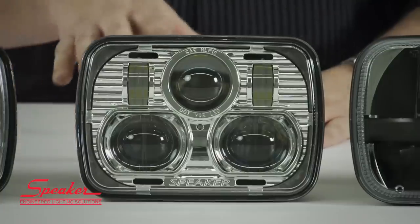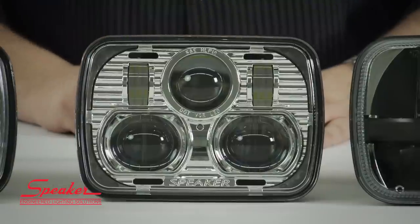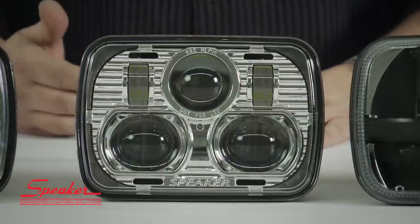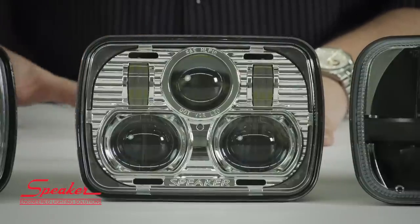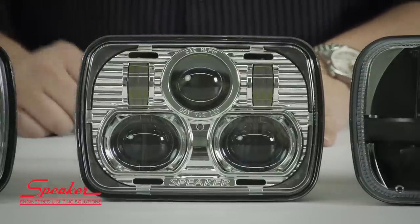I'm going to turn the low beam on — one super bright LED at the top that shines backwards to create your low beam. And then when you go to high beam, the four on the bottom also turn on. With all five LEDs on, we're getting about 3000 lumens of light, so it's actually a really impressive light output.